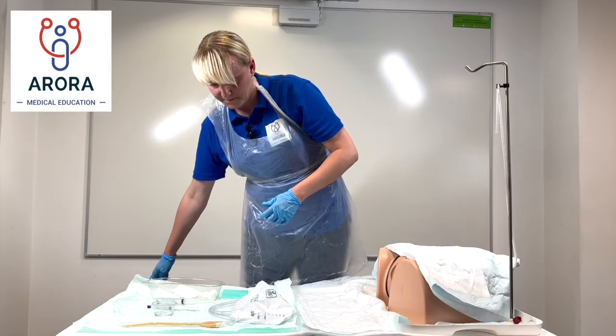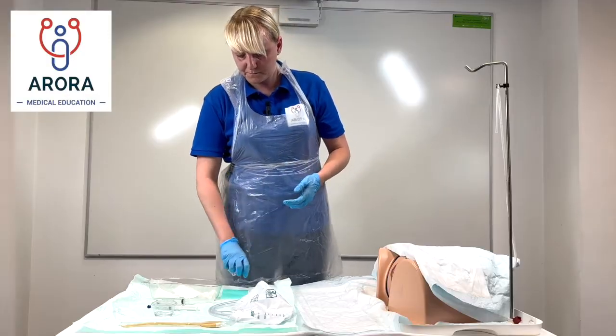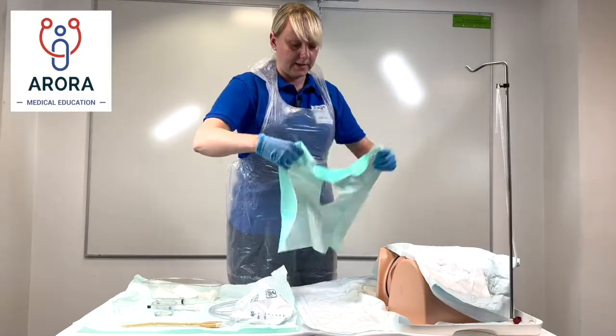That's done. I'm going to change my gloves — new pair of sterile gloves at this stage — and I'm just going to put this drape over you now just to keep everything clean.